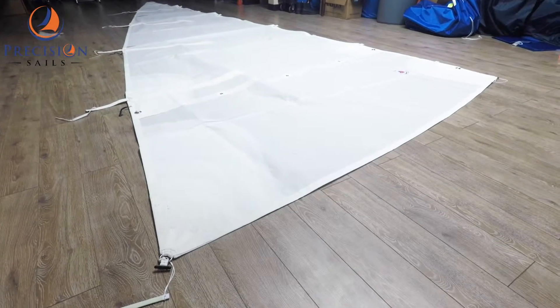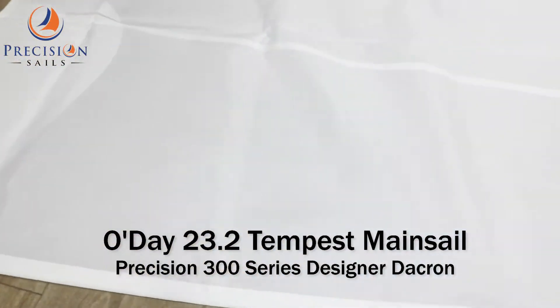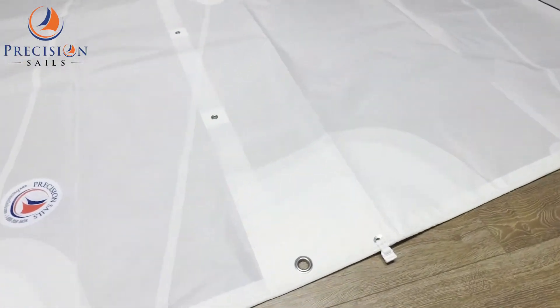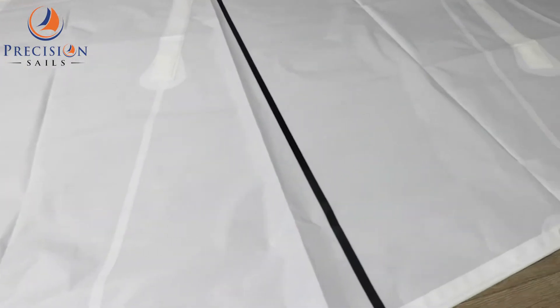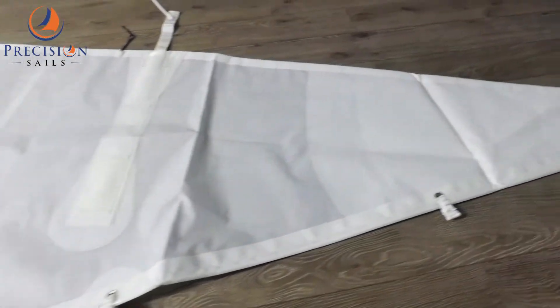Jeremy here from Precision Sails. Today we have a mainsail for an O'Day 23.2 Tempest. This sail is made from Precision Sails 300 Series Designer Dacron and it has a couple of features to point out. We have one reef on this running right along the sail, as well as two black draft stripes — one right there and one here towards the top of the sail.